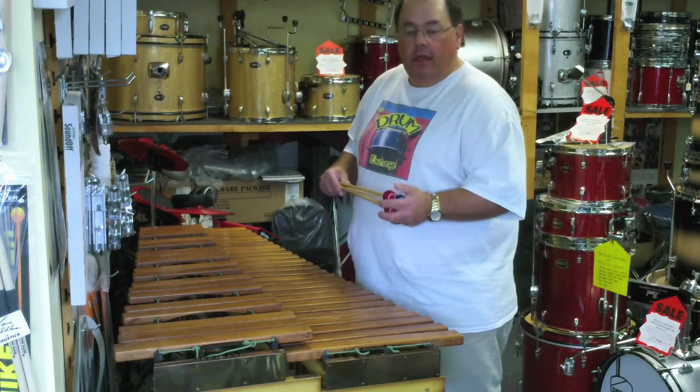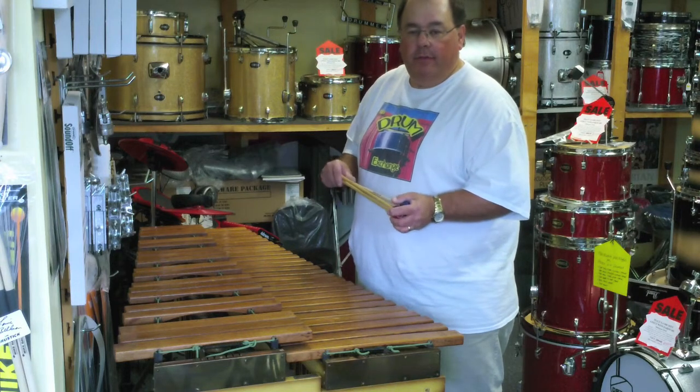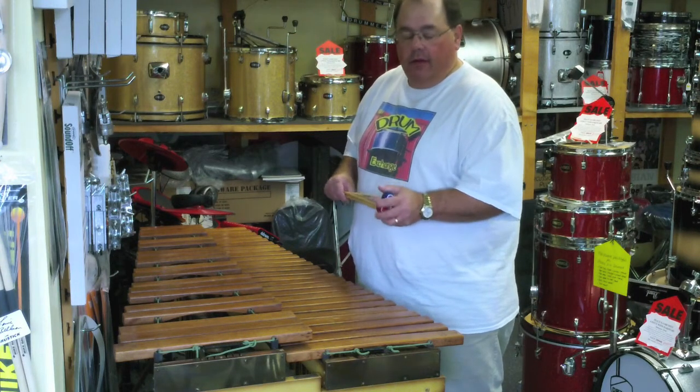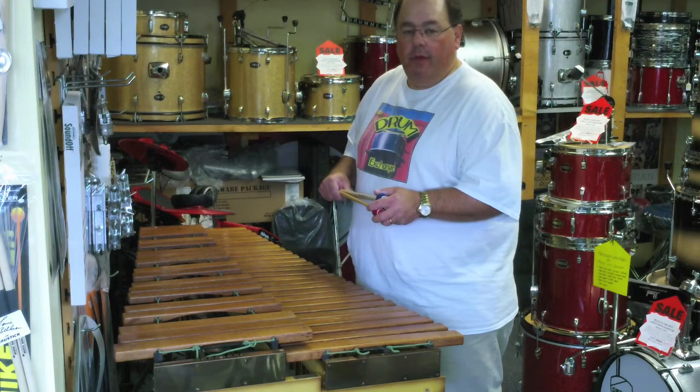If you're interested, please give us a call. Shipping is a possibility, but it could be quite pricey given the weight and size of the boxes. Our goal is to try and sell it locally or have somebody pick it up here. We're at drumexchange.com on the web in Seattle, near Wallingford. Thanks a lot.